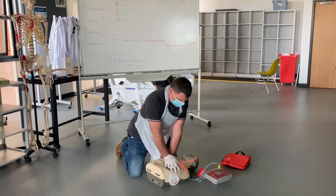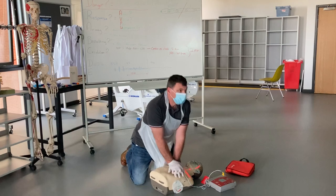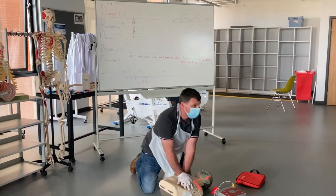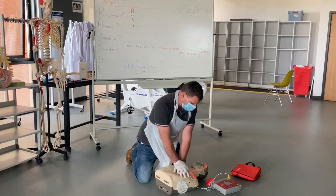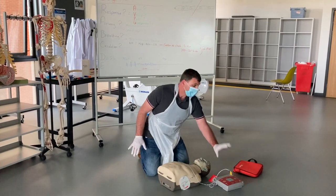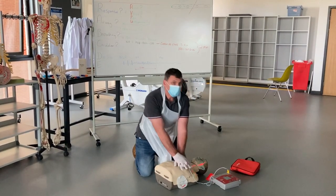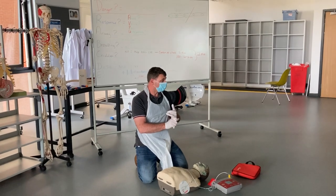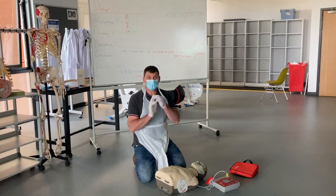After two minutes, I ask somebody else to come in and take over so I can rest. During chest compressions, the heel of my hand is in the center of the chest, pushing down five to six centimeters at a rate of 100 to 120 per minute. After another two minutes, the defibrillator says 'no shock advised' — I go straight back on the chest. There are only three occasions to stop CPR: a medical professional tells me to stop, the person is obviously breathing, or I'm too exhausted to carry on.